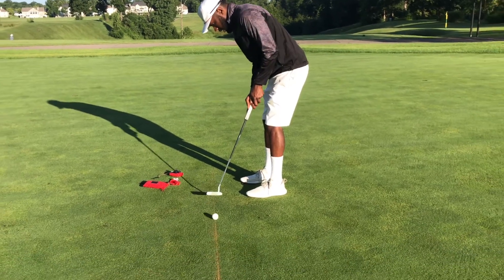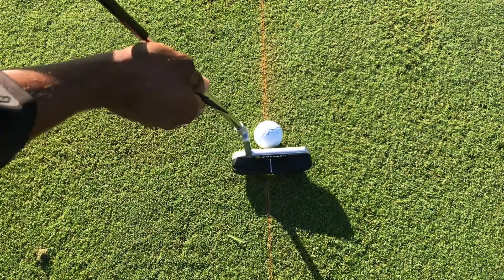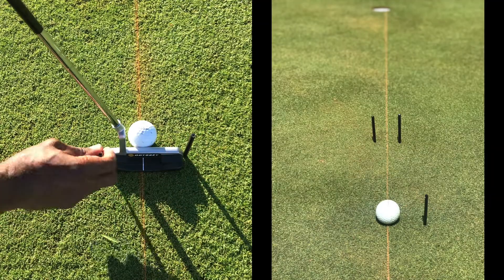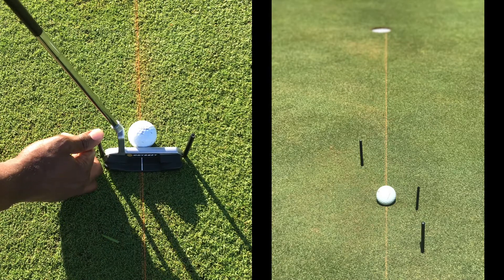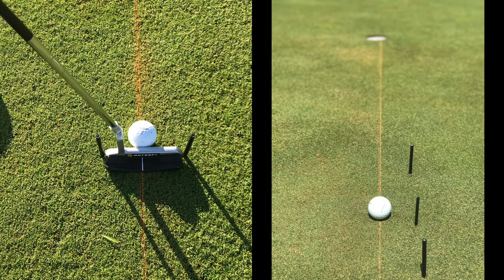So now you can see your line and roll to it. Use the pegs to perform various gate drills to guide your putter. This is a simple yet effective drill that Tiger uses all the time to ensure solid contact.